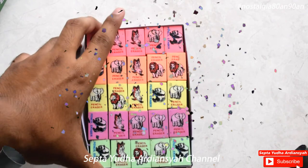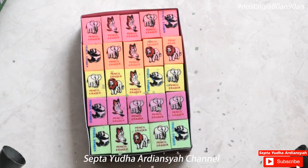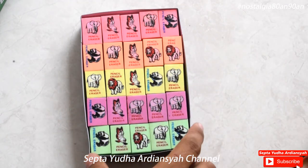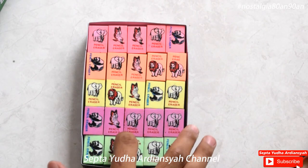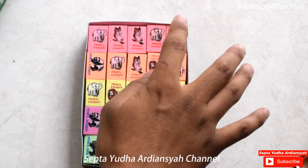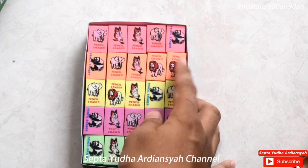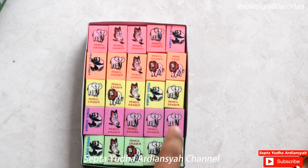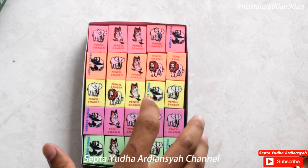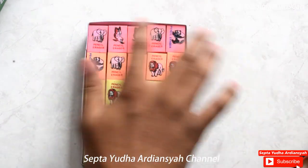Nah, tapi kalian sangat paham lihat dengan pensil-pensil ini ya. Pensil ini bertemakan hewan. Jadi ada 5 warna ya di sini ya. Ada 5 warna: ada pink, kemudian ada warna orange, warna kuning, warna ungu, dan warna hijau. Nah, ini dalam setiap baris dan kolomnya jumlahnya adalah 5 pieces ya. Ini ada 5 pieces, 5 x 5 = 25.